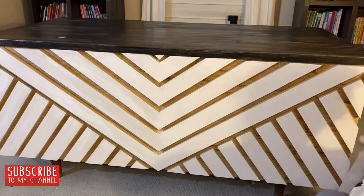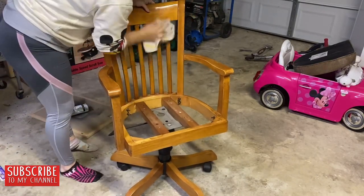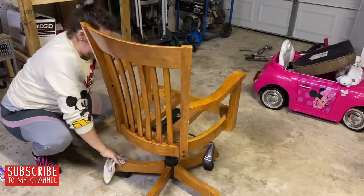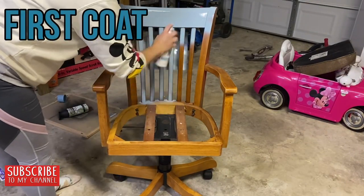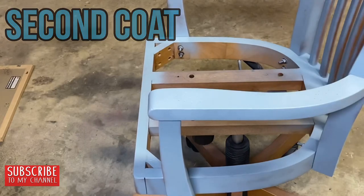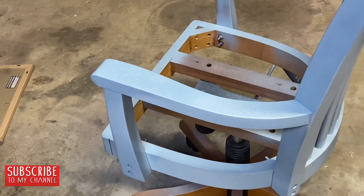My desk makeover just wouldn't be complete without this dumpster find — a gorgeous piece of wood, yes, from the dumpster! One of my neighbors was moving and got rid of some amazing wood pieces. I gave it a light sanding to get rid of the shine, cleaned off the dust, and I'm using my favorite chalk spray paints. If you've never tried painting furniture with chalk spray paint, it's wonderful — the coverage is amazing. I rarely prime because I clear coat, and that's just my preference.